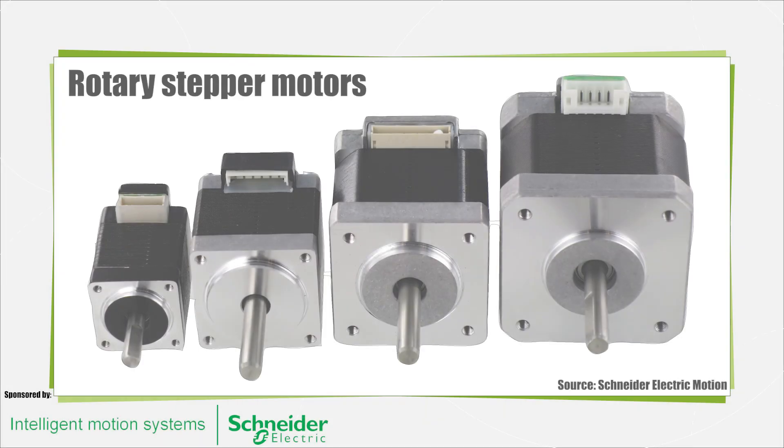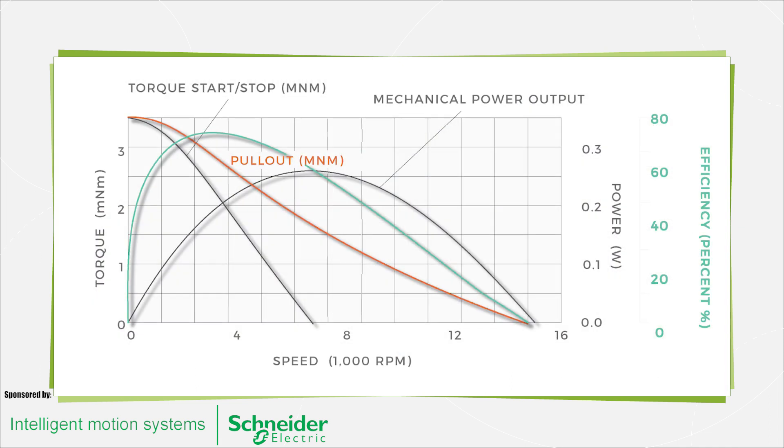A stepper motor is one of the most common motors used in motion control applications. These motors are used mostly in positioning applications because they can be accurately controlled down to fractions of a degree without the use of feedback devices such as encoders or resolvers. They are typically operated open-loop without the need for tuning parameters as in closed-loop servo systems.